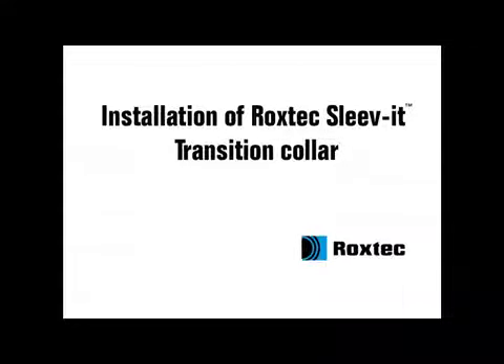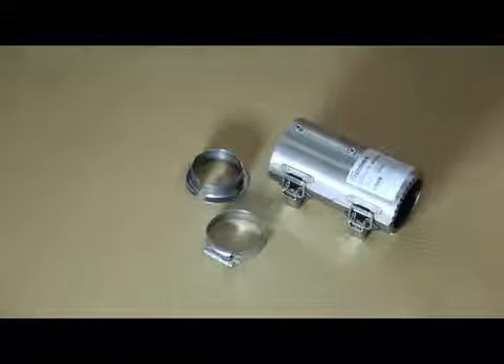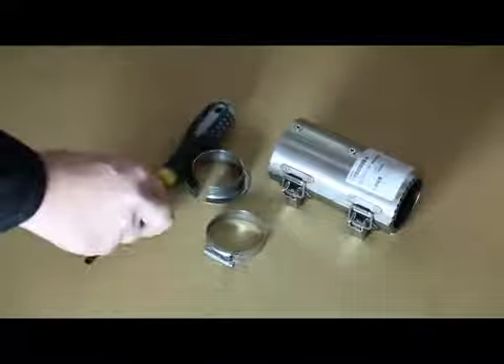Installation of the Roxtec Sleevit Transition Collar. To install the Roxtec Sleevit Transition Collar, you need the transition collar with hanging bracket and jubilee clip, a screwdriver, and installation instructions.